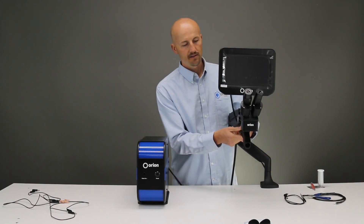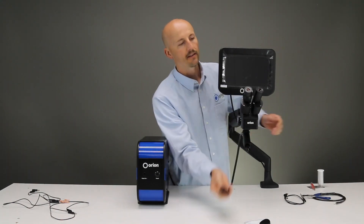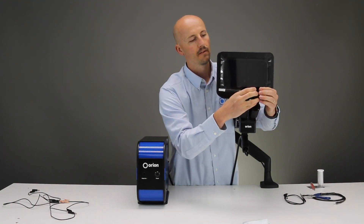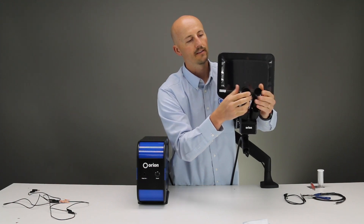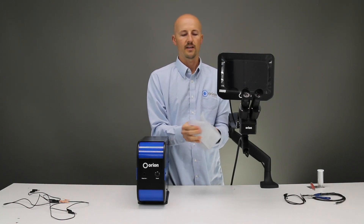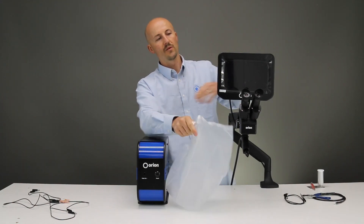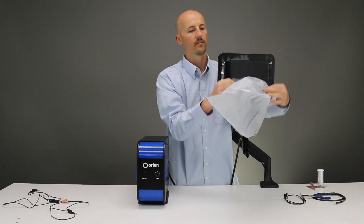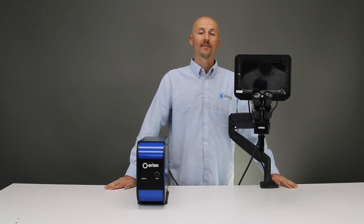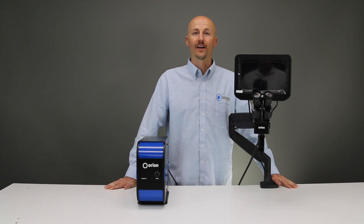Here is your welding stylus — it goes through this section here and then you can tighten it. And here are your eyepieces — you just slide those on and adjust them how you need to. Lastly, the machine comes with a cover, so if you are in a dusty area you can use this cover to cover up the microscope, or anywhere else on the machine that you want to cover. That concludes the setup for the Orion 200i. Thank you for watching, and tune in to our other videos about the interface and other features and benefits of the Orion 200i.